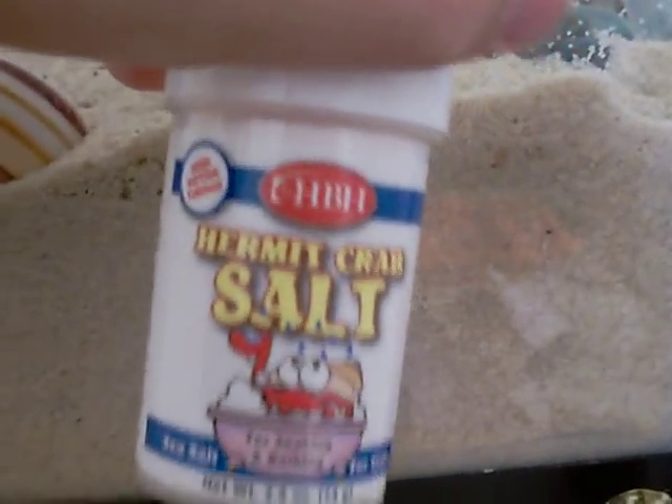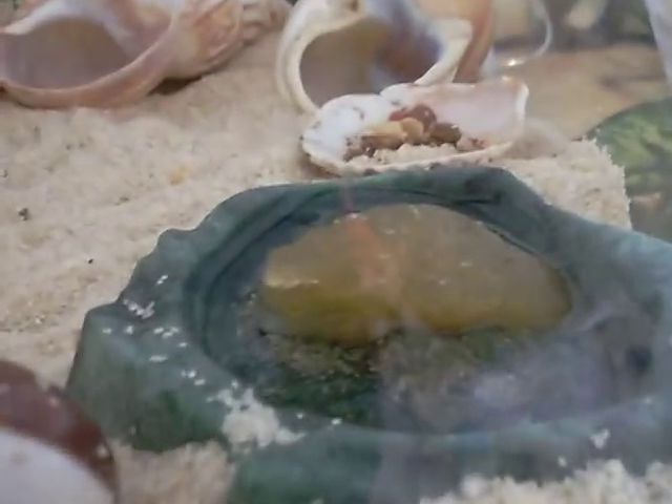This is how to take care of your hermit crabs. What you need is equal salt water — I recommend using this salt — and dechlorinated water with a sponge in it.